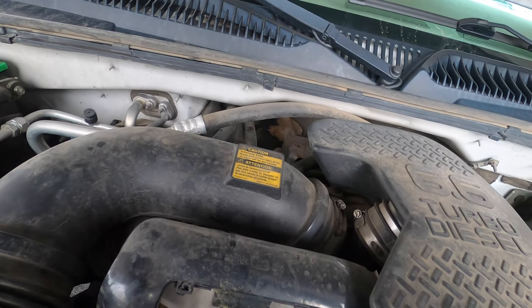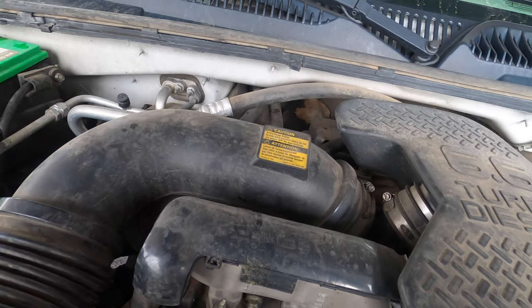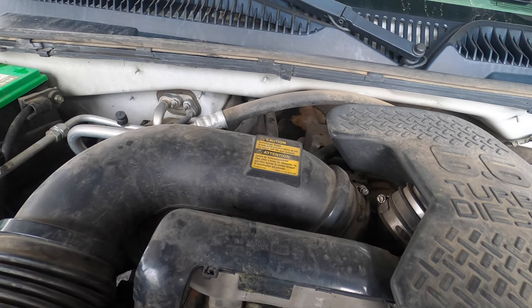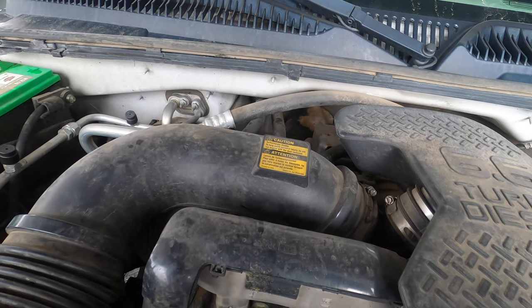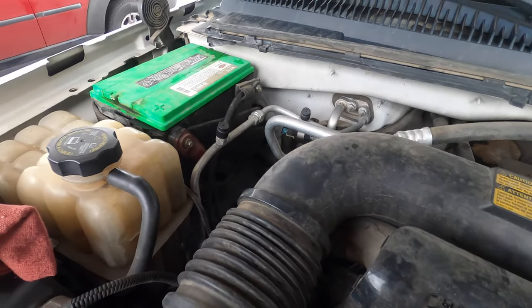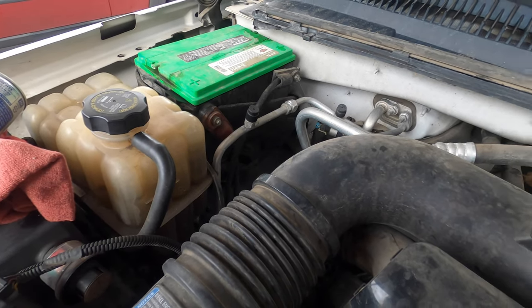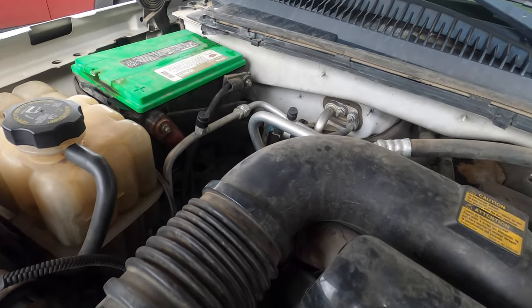Hope you're having a great day. I know I am. We're on a 2005 LLY Duramax and this one has a Taco Bell syndrome. It's got excessive coolant system pressure. It blows coolant all over the side of the guy's truck. It's got like 200-something thousand miles on it.